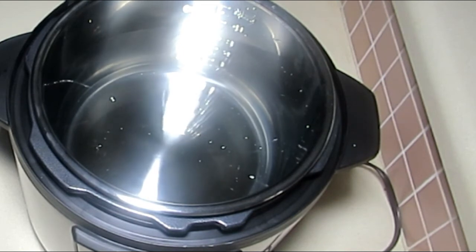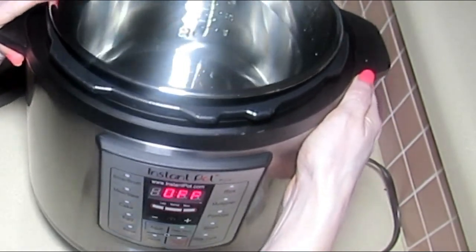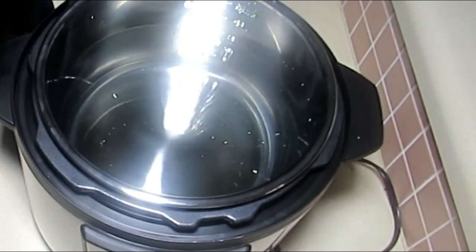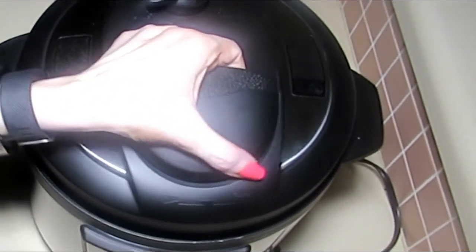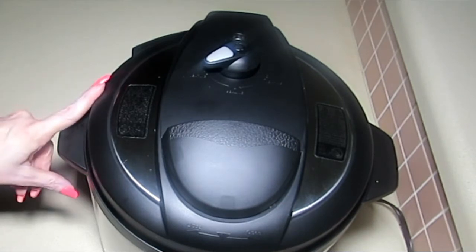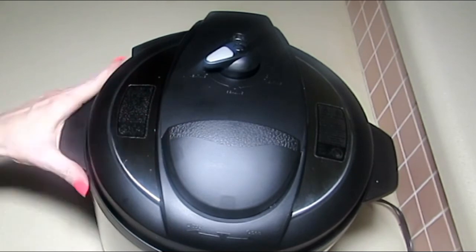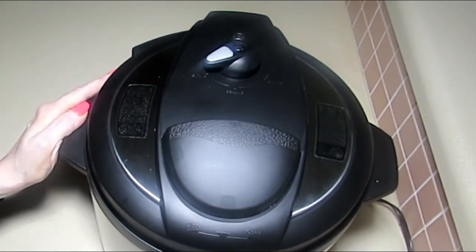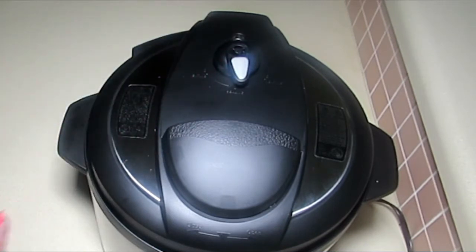Now that I have it turned on and plugged in, it reads 'off.' Place the lid back on — you can hear those little sounds. The display still says 'off.' We've got the water to the three marker, the lid is closed and locked in place. Make sure that the pressure release handle is pointing to the 'sealing' mark on the lid.